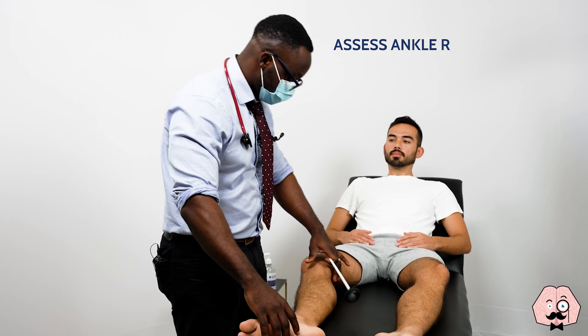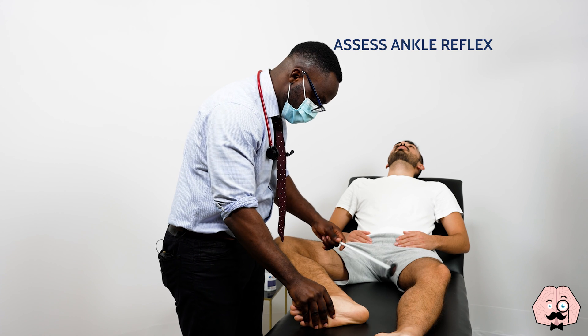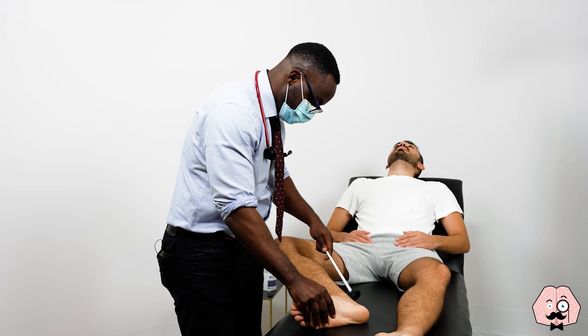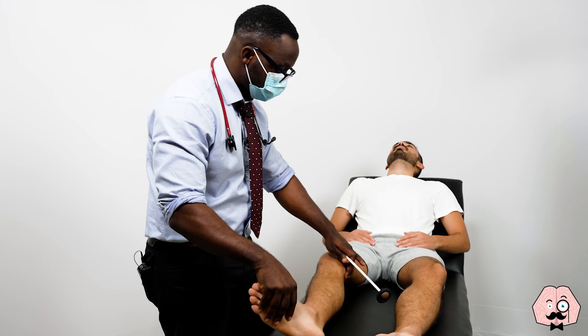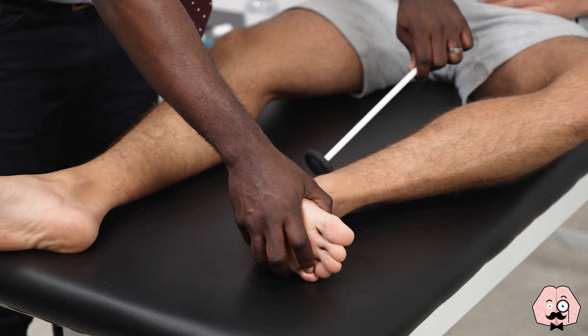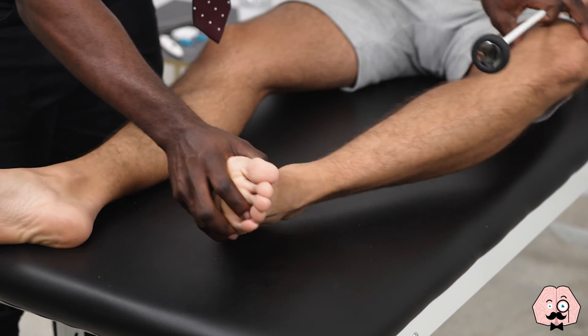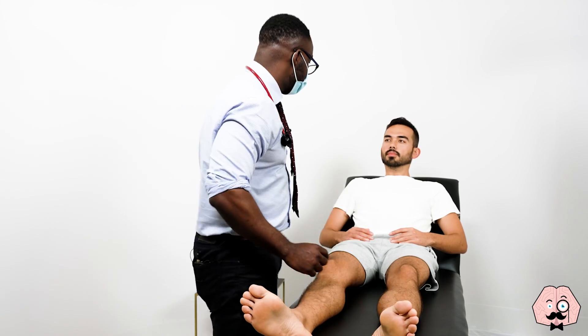Just going to test your reflexes now. Just bend your knees for me slightly and just relax. And just bend the other leg for me and relax it there. Thank you very much. That's the end of the examination. Have you got any questions at all? No. Thank you very much.